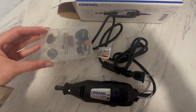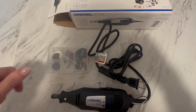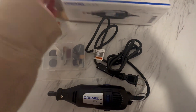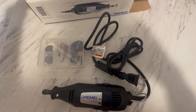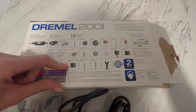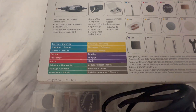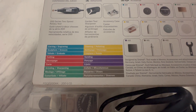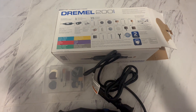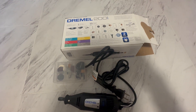It does everything from etching and tool sharpening to jewelry and precision cutting. It shows you on the back of the box all of the accessories it comes with, and the different things you can do — like sanding, grinding, cutting, and sculpting. It's amazing and super handy; you just never know when you need it.